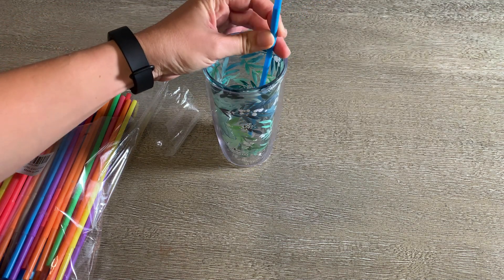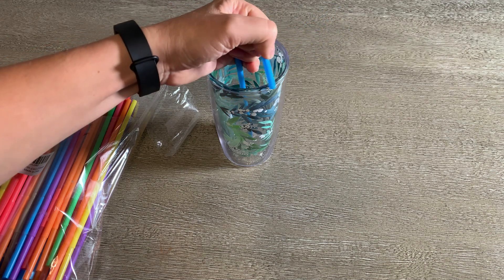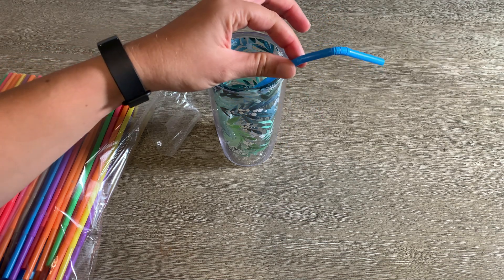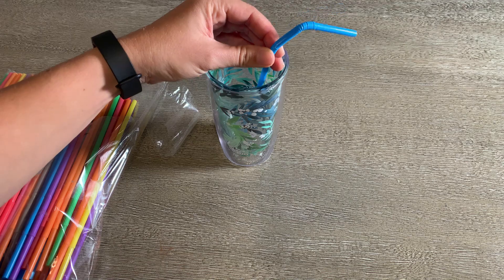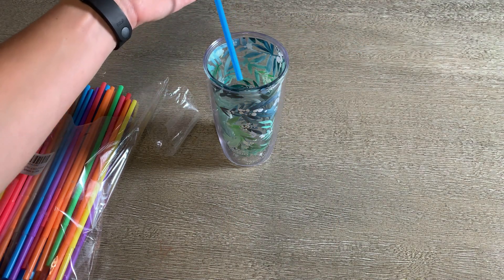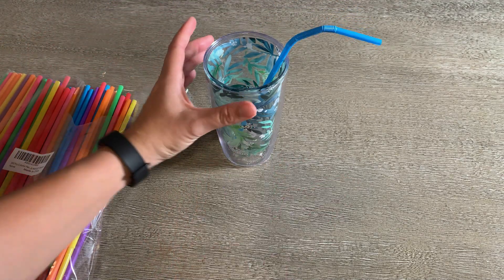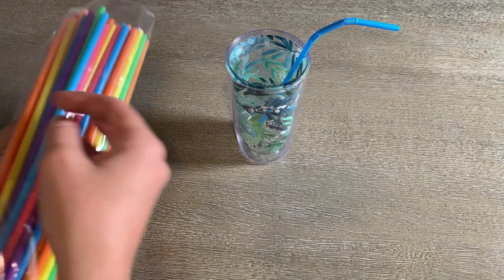It's a good length because I can still make it taller if I had a taller cup, and it's got plenty of points along it where you can bend at different angles. The quality seems pretty good — I'll use it all day for one straw and it doesn't crack, doesn't leak.